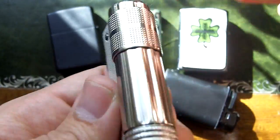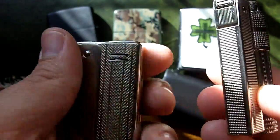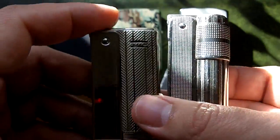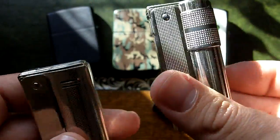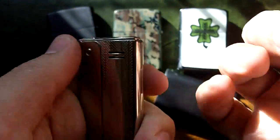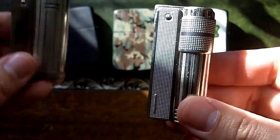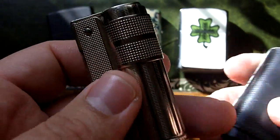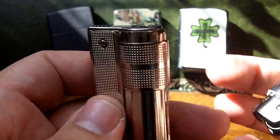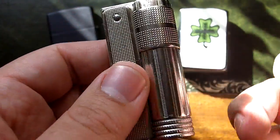The Imco Triplex Super 6700 — these are made in Austria. I have a few of these and there are several models. I think I have all of them; there's not that many. They make this one, the Junior, and the Streamline, which is a more flat version. It also works just as well, and they are all extremely reliable. Getting a bit tired of refilling all the time, I started carrying a disposable lighter as well. When I have the time to refill one of my Imco lighters I use that; if not, I just grab a disposable lighter.